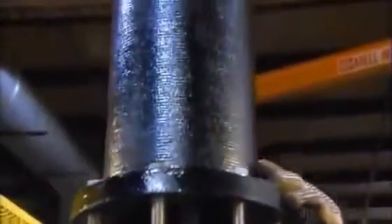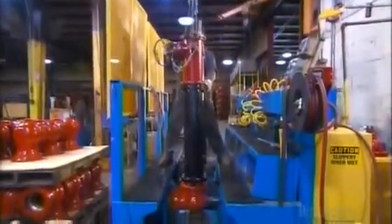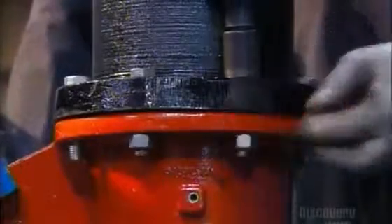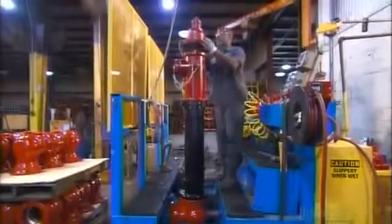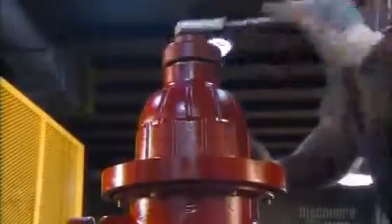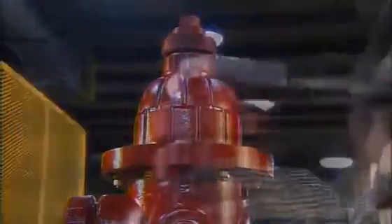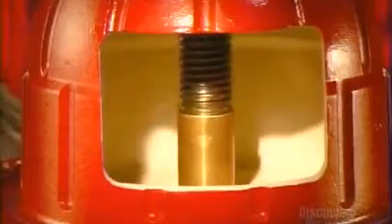Using a hoist, they lower the pre-assembled nozzle section over the stem and fasten it to the water main connector with stainless steel bolts. They lower the bonnet into place and bolt it to the nozzle section, then open the hydrant for a high-pressure test. They turn the operating nut to allow water to flow through.